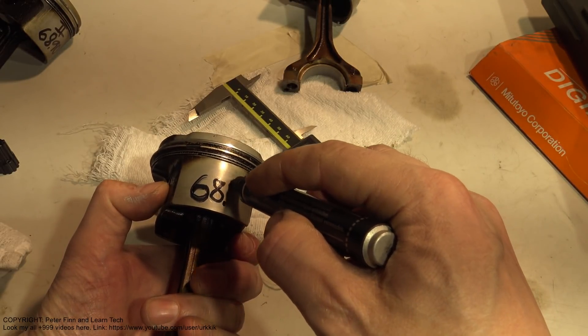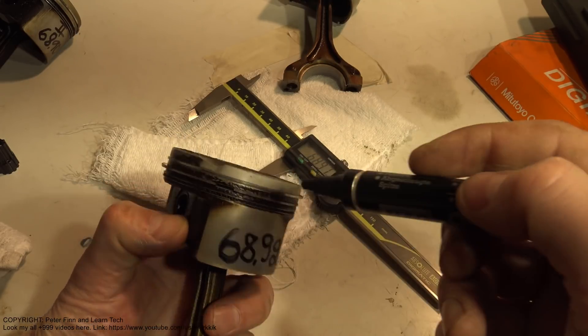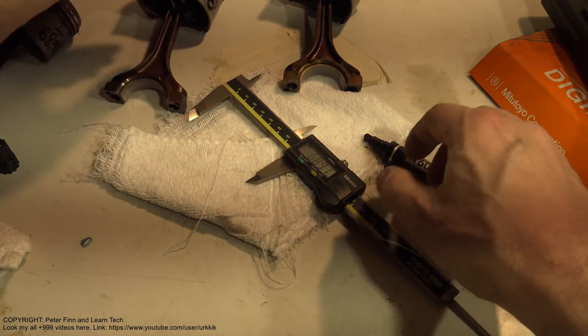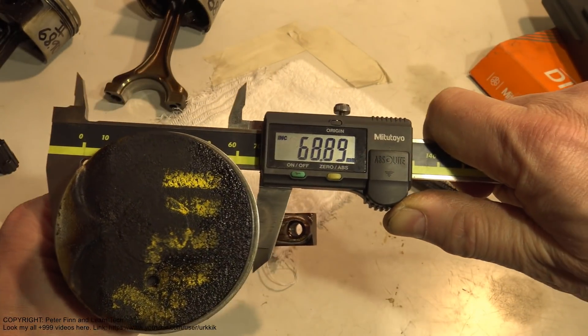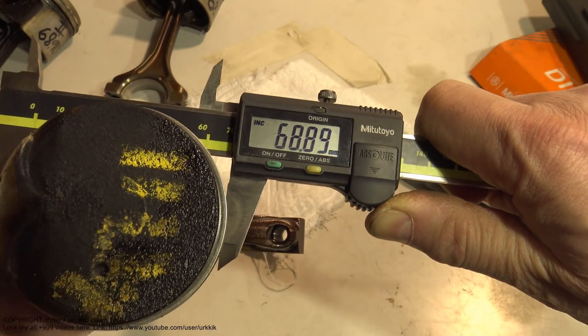68.92 - and this is piston number one. Then the final piston: I insert my tool and press, and it is 68.89.